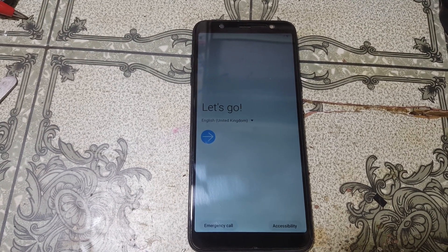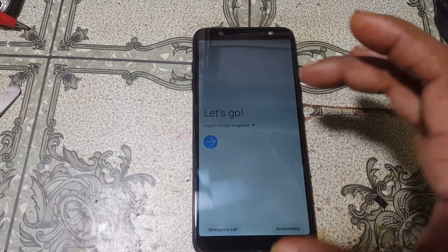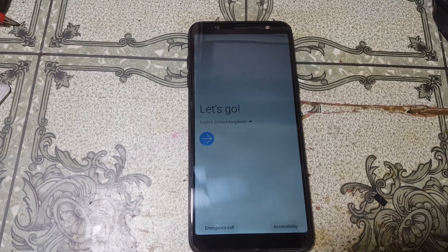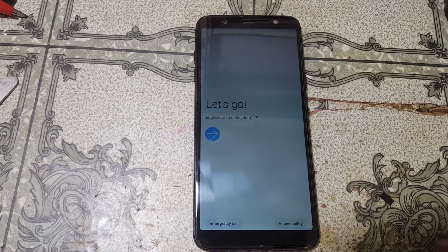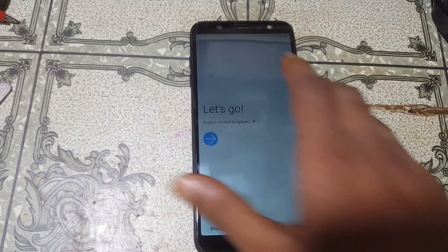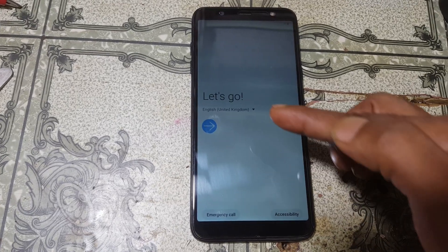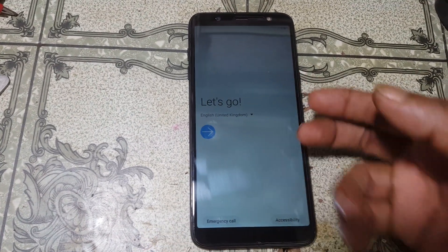Hey, what's up guys, welcome back to my channel. In this video I'm going to show you how we can fix the touch problem of Samsung Galaxy A6 Plus very easily. If you have not subscribed to my channel, please do subscribe and share this video with your friends. After the update, as you can see, the A6 Plus touchscreen is not working and the combo also not working.